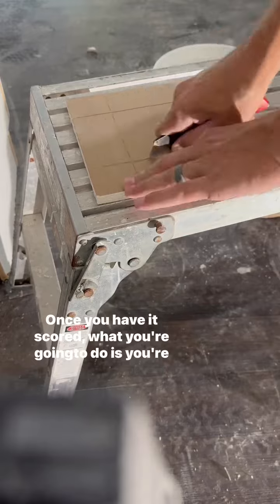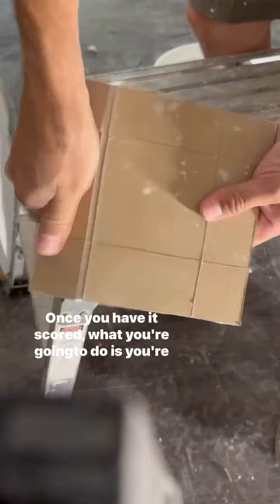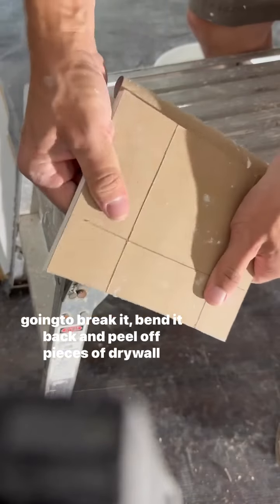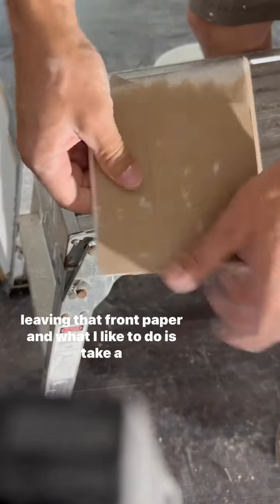Once you have it scored, you're going to break it, bend it back, and peel off pieces of drywall, leaving that front paper intact.